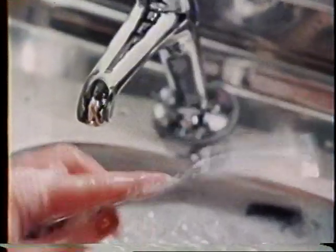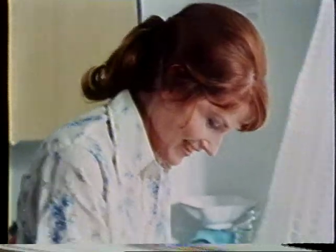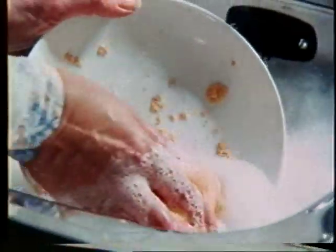Fresh? Yes. Sunlight contains the freshness of lemon. How many other liquids have that? And sharp? You just try it for yourself. Gets those cornflakes off that quickly.